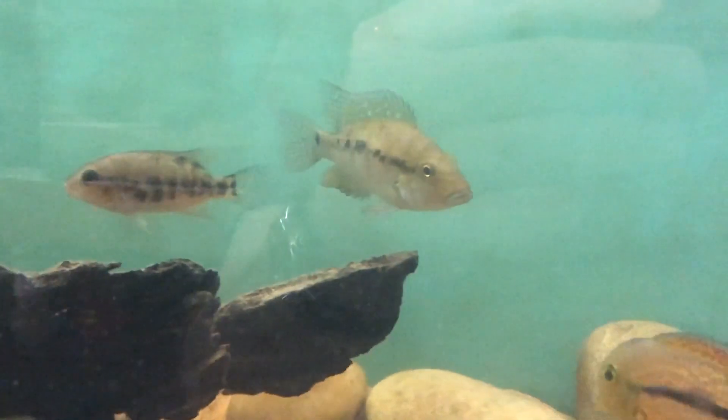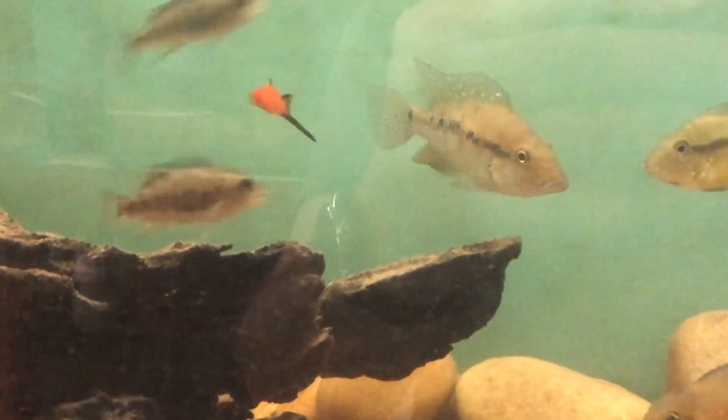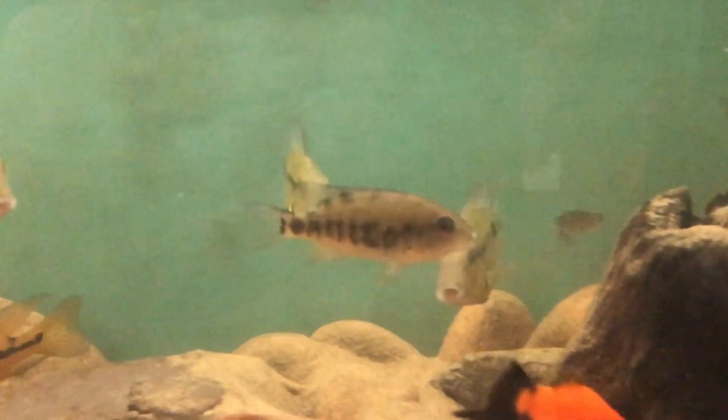They are herbivores and like eating leaves, algae, and fruit. In the wild it's not uncommon to find them underneath trees with fruit on them, just waiting for the fruit to drop into the water.